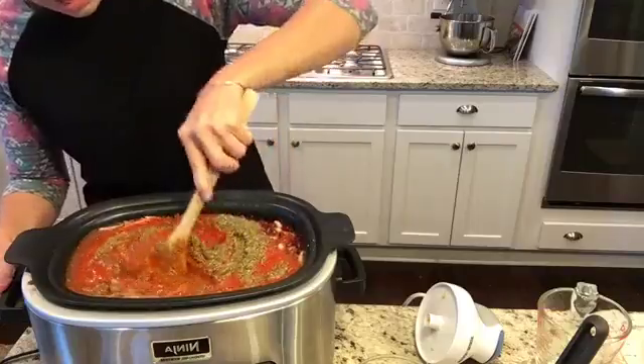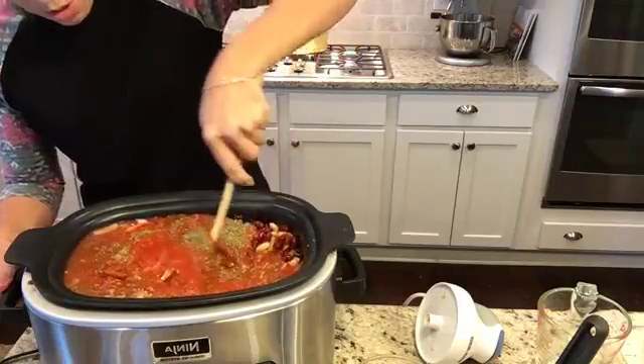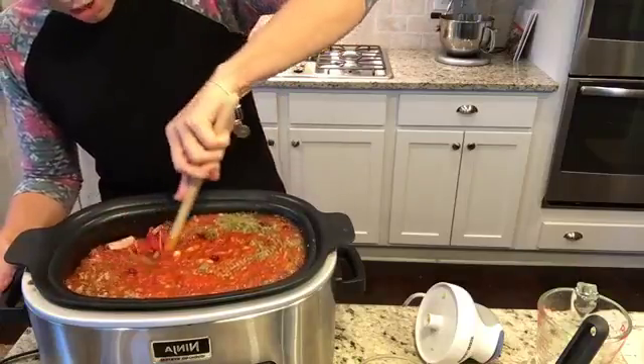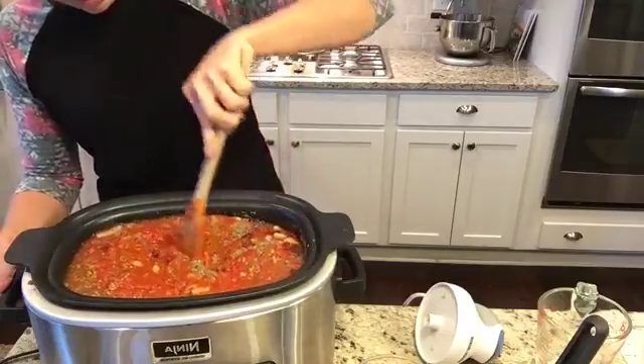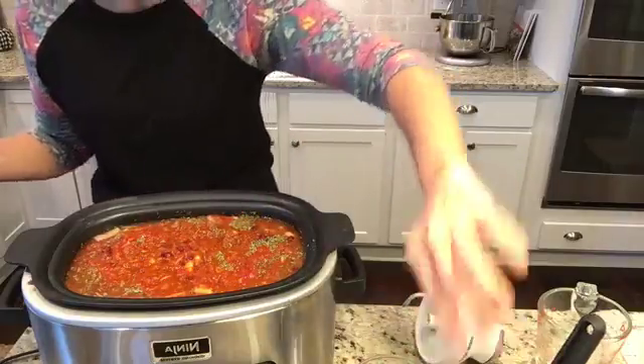My little secret trick: when making Italian stuff, I don't do all those separate spices. I just buy Italian seasoning — it's already mixed for you so I don't have to have all that stuff. I'm going to put in five tablespoons of my Italian seasoning because I love the smell of it. This is a massive bowl of stuff, but that just makes it a little bit easier. Now we're going to go ahead and give it a quick stir. Look at that — that is a lot of soup, y'all.